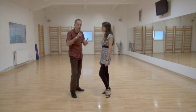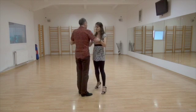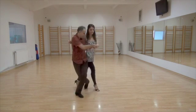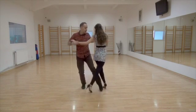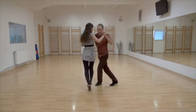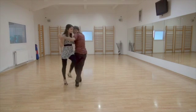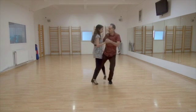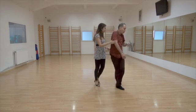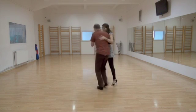One, two, three, four. Step, Gancho, Back Sacada. One, two, three, four. Step, Gancho, Back Sacada. Yeah, all right.